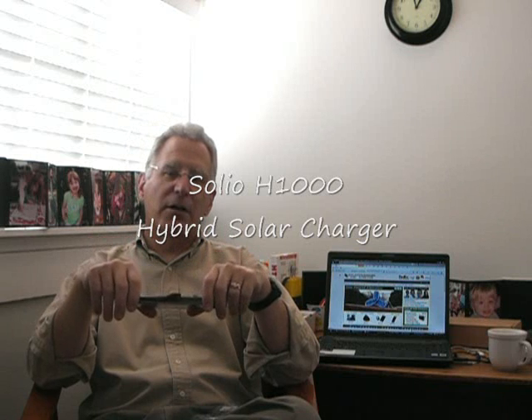Hi, this is Clay from growandmake.com and today I'm going to be talking to you about the Solio H1000 Hybrid Portable Solar Charger. If portable energy is key for you, this is a gadget that you're really going to like.